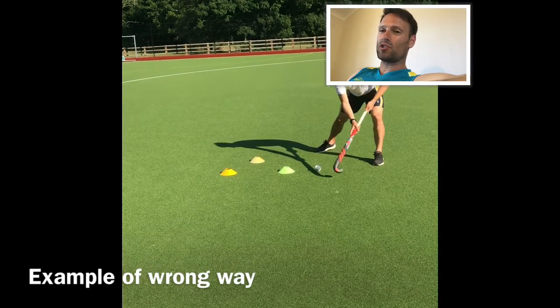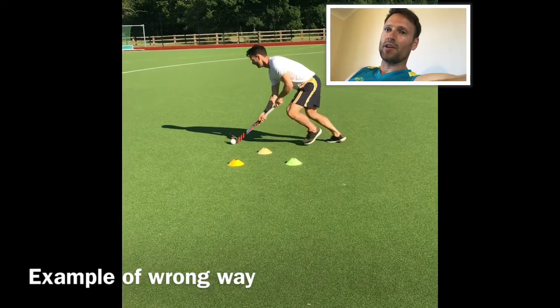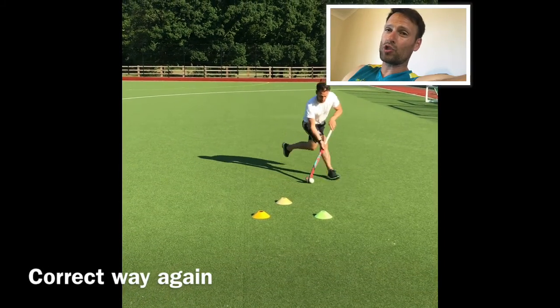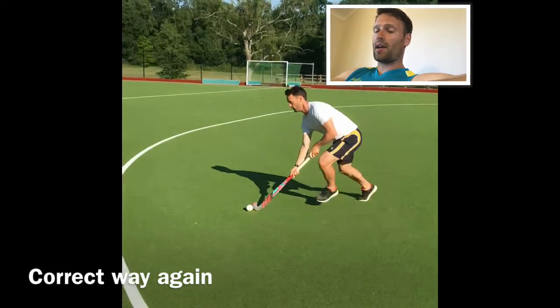Ideally we don't want that, because as soon as you stop, the defender knows you've stopped and it becomes easier to defend. So ideally we want to run in with the ball in that good carrying position — in the middle or just over to the left side of the body — to then stop, drag, and enter the new space.